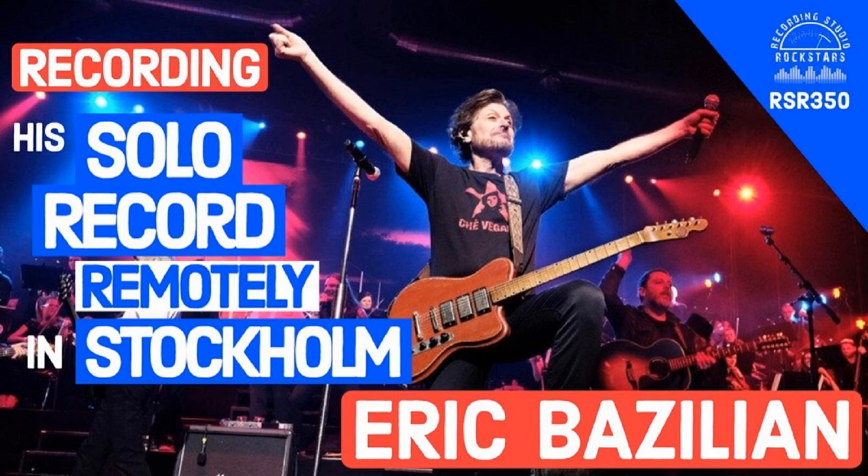The sound of the record is fantastic. Did you mix the record yourself? I mixed most of it — except the first track, 'The High Note,' which John Fields mixed for me. I sent him the tracks. He did a great mix and he added some stuff — some backing vocals and some keyboards.